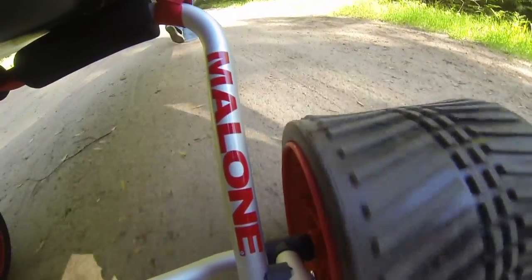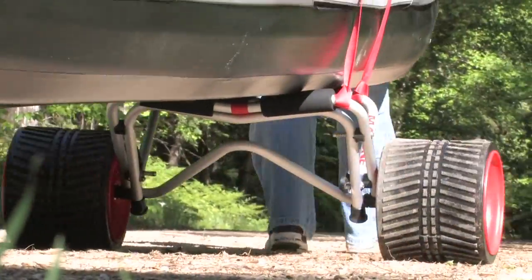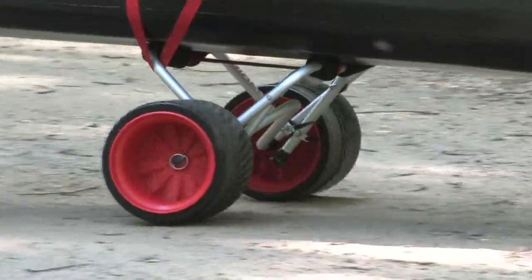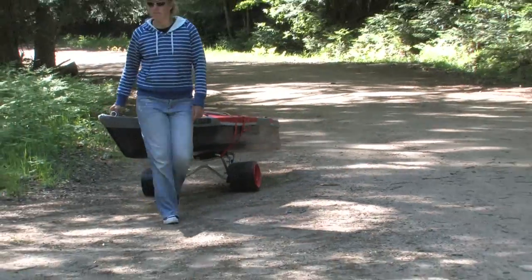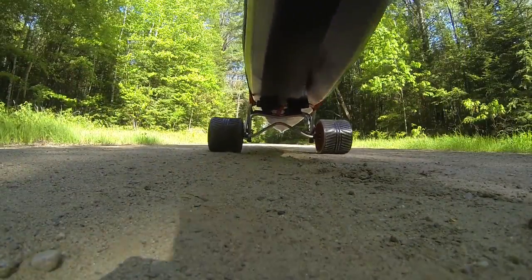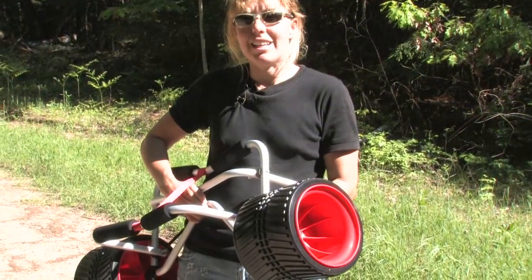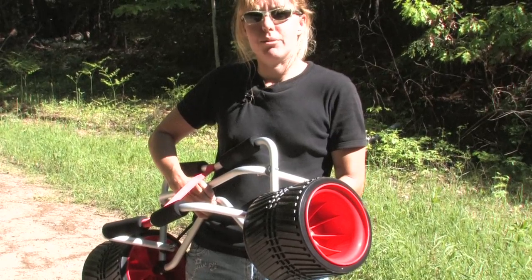The Clipper is available with standard 10-inch wheels or with Malone's radical new Rover wheels. The Rover's 8-inch wide airless tires float over soft sand, mud, and rocky terrain with ease. The Clipper is a rugged, easy-to-use center cart that you can take anywhere, thanks to the unique interchangeable wheel system.